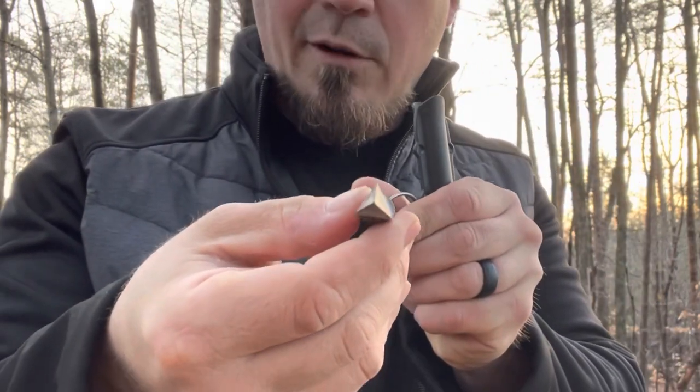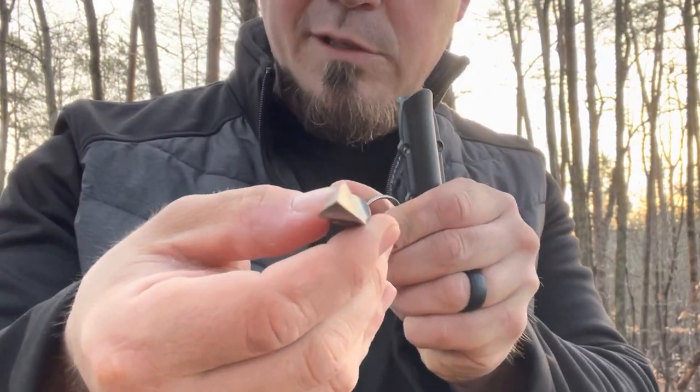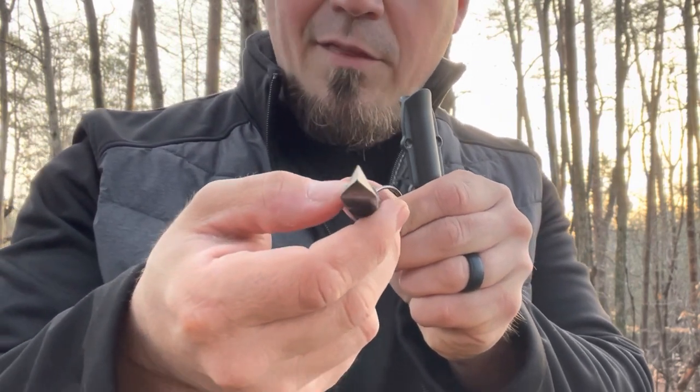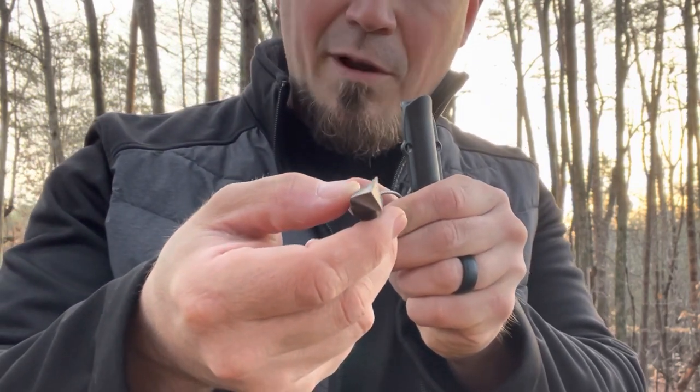It's got basically three sides to it — I want to put this up close so you can see that — and we're going to be doing some testing here in a little while. That is going to inflict one heck of a wound, and some people for whatever reason are more prone to carry something like this.